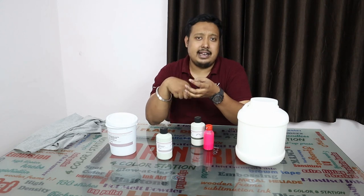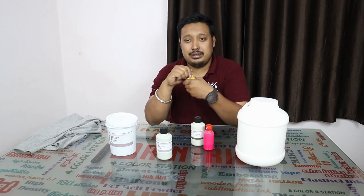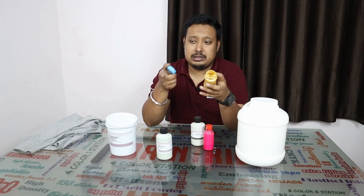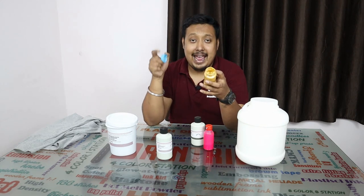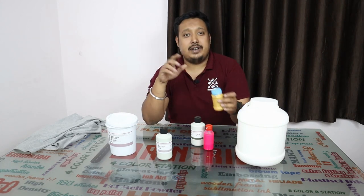After adding the fixer, mix everything nicely with a good stir and you will get your ink. For example, here we have already mixed LGP with a gold pigment ink and fixer — it comes out as a gold color ink ready for printing.